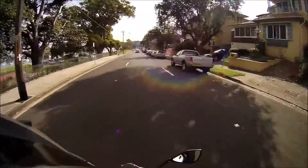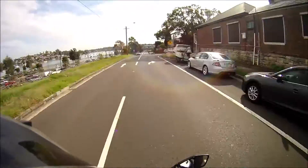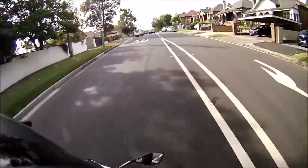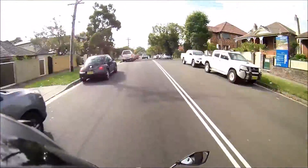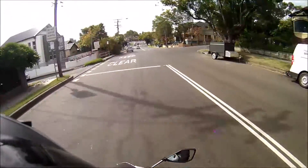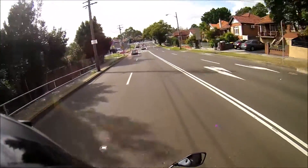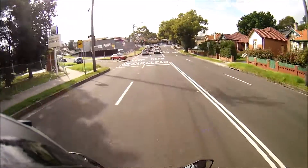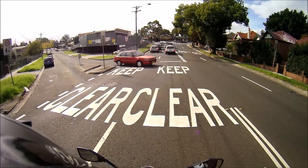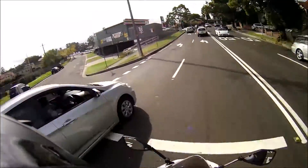Hey guys, guess who's back — back in the moto vlogs, back in the game with his new 636! Listen to that. Today's video is a quickie. Look at this — a biker wave, then a green light. Man, karma — I gotta believe in karma.